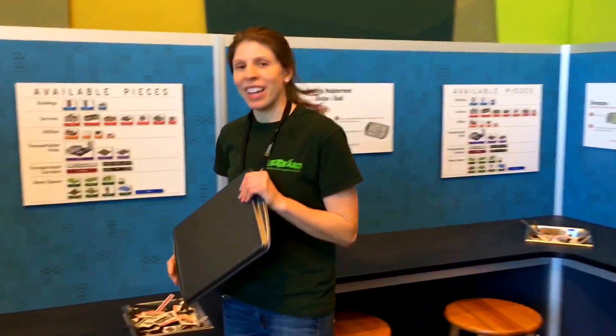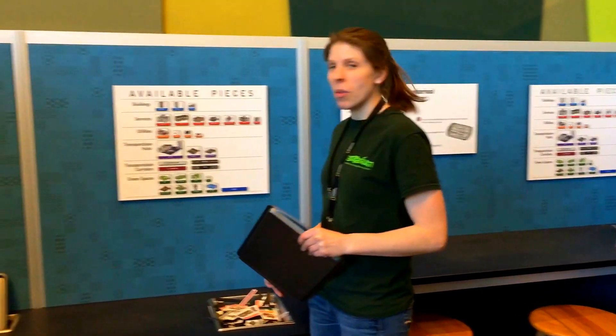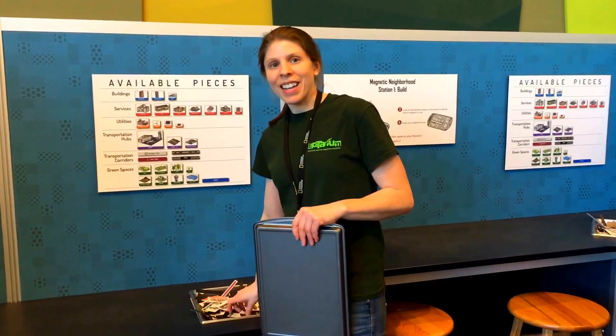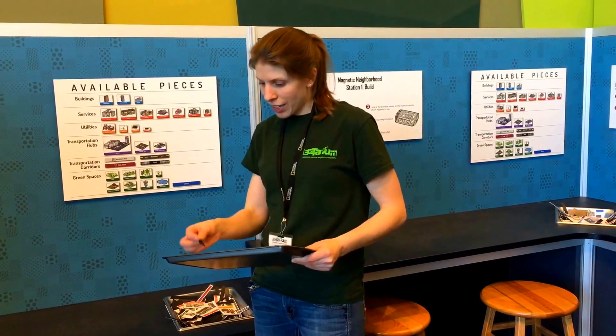So this is a pretty fun component. At this exhibit, there's two different stations. At the first station, you get the chance to design your own neighborhood. And we have a whole different array of pieces that you can select from. All these pieces are magnetic and can be added to your cookie tray as you design your ideal neighborhood.